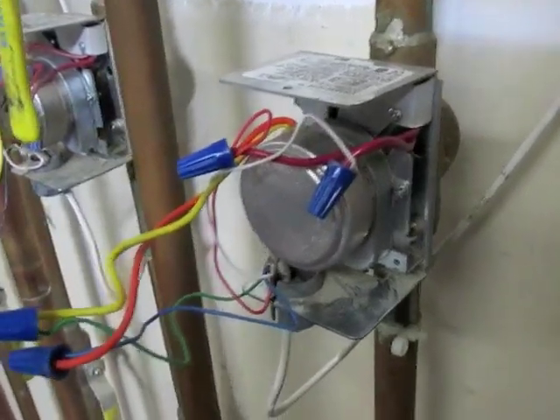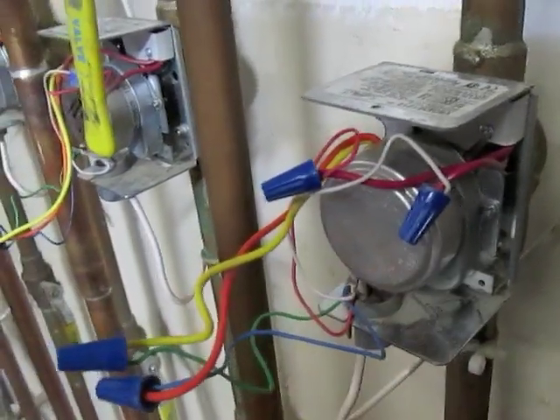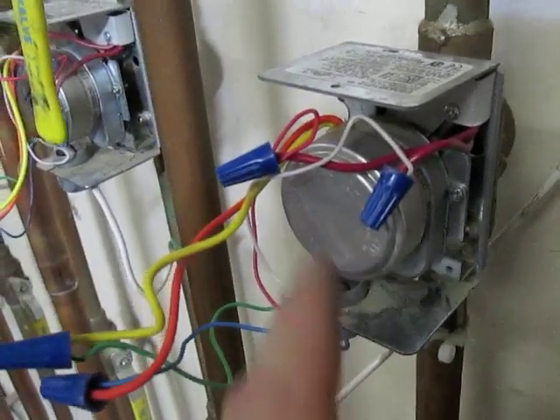I also checked the end switch here, and that was working. So I'll raise the thermostat, and hopefully this turns on.